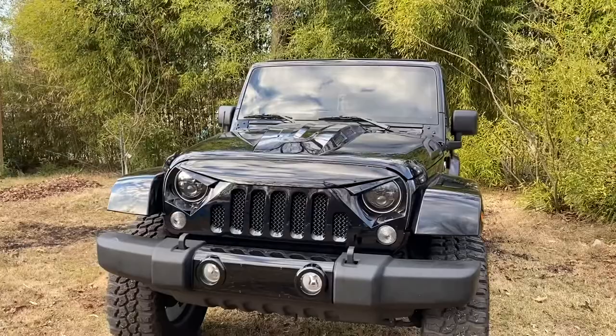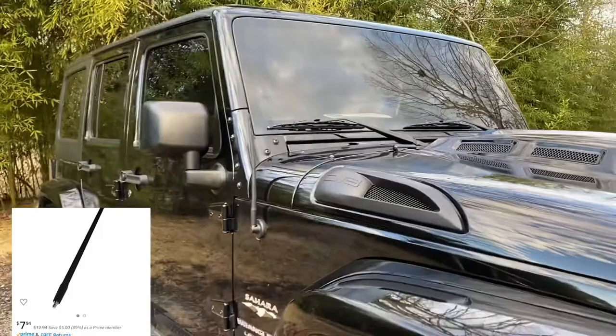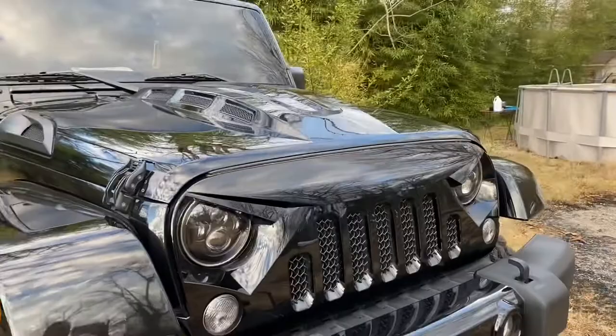The first thing was my antenna. As you can see, I got the shorter one — I didn't like how they have the super long one. So I did switch out my antenna; I think that was one of the first things I switched out, and that was only $7.94 from Amazon.